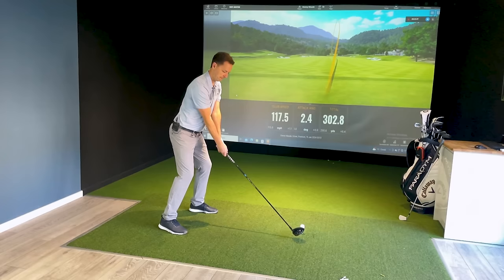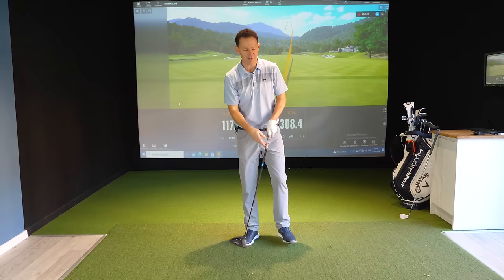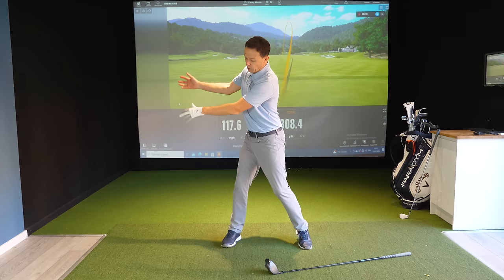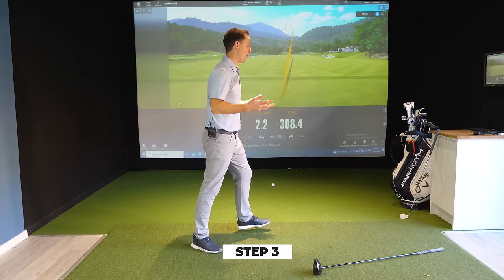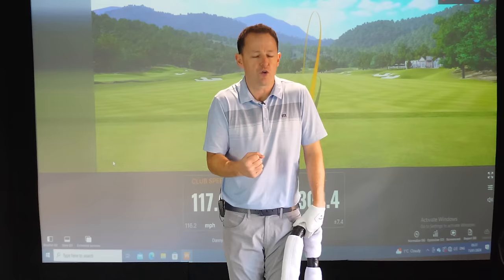When I first did this it felt really out of control, but I actually felt more in control. A lot of people worry they're going to sway, but look — a sway is a lateral slide. When I'm throwing those sandbags, my body's naturally pivoting into the trail leg, putting pressure into it, which then allows me to power down into the swing.